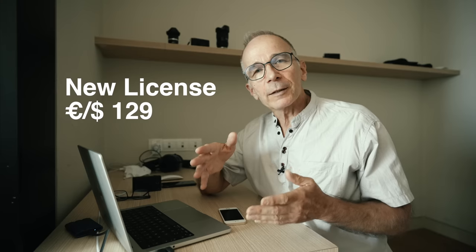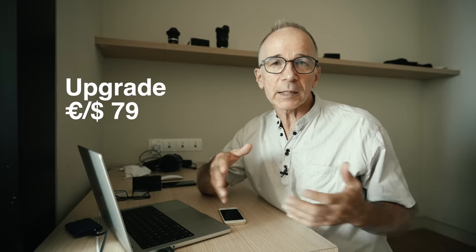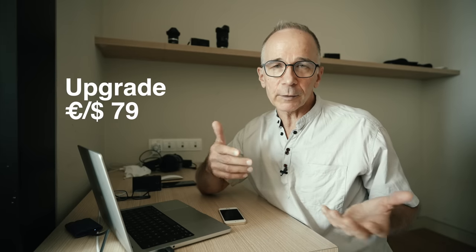And then the price: a complete new license is 129 euros or US dollars, and upgrading from a previous version is 79 US dollars or euros. I think this is a worthy upgrade because the lens corrections are so much better and the denoising is significantly improved. I do have an affiliate link down below — please use it if you wish to purchase or upgrade, and you'll support my channel at the same time.